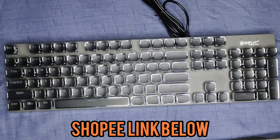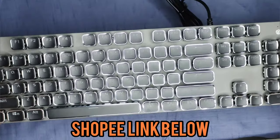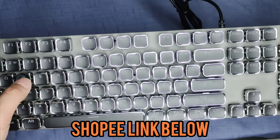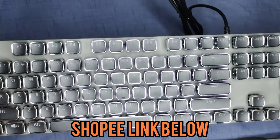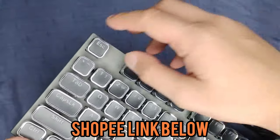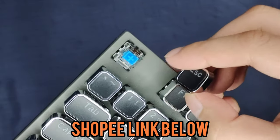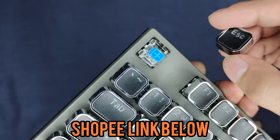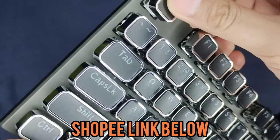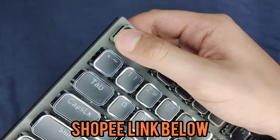Now let's take a look at the build of this mechanical keyboard. It's made out of aluminum, and this is by far InPlay's most durable keyboard ever — it's really strong. Now let's take a look at the switches. Let's take off the Escape keycap. As you can see it has a blue switch — that's why there's the clicky sound. The only downside to this keyboard is it's not hot-swappable, meaning you can't replace the switch. But of course, like all mechanical keyboards, you can replace the keycaps.